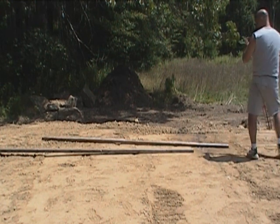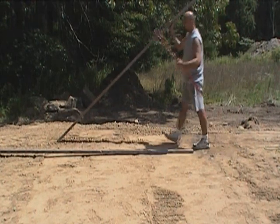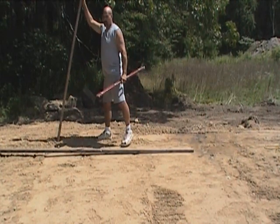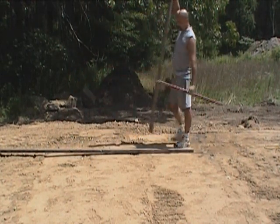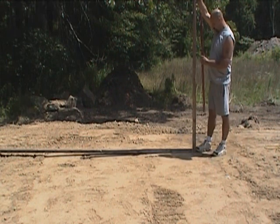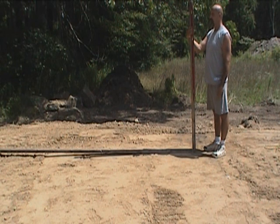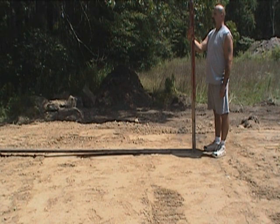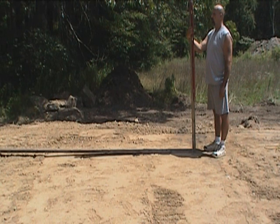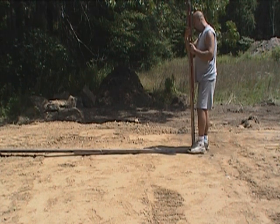Mike, you're going to have to hold that pivot point at the stake in case I have to move this. Hold the pivot point right at that stake. We take this board here — we use a nice tall board because during the summertime you have a much shorter shadow. If you did this in the winter you'd have a much better result. Looks like we're off; I have to move this whole thing out this way.